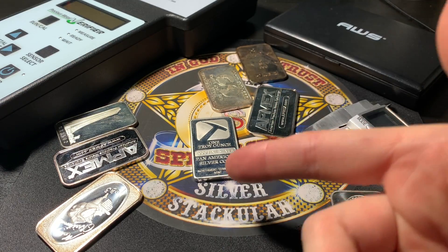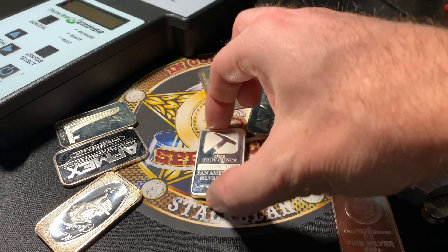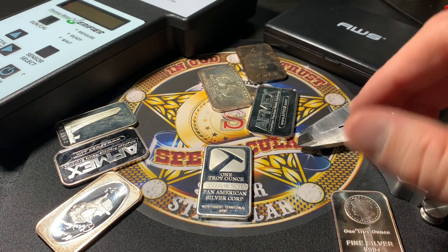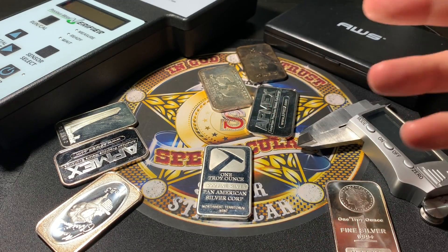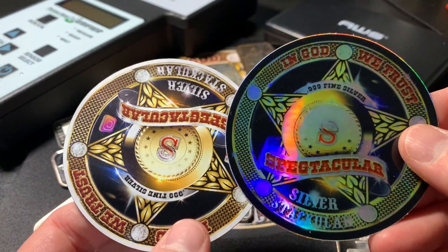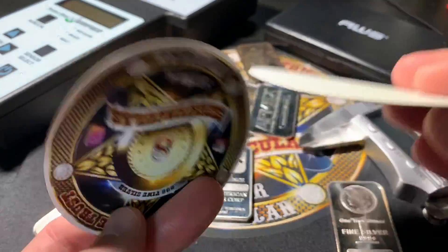So let's find out if your silver bar is real or not. If it's real, I'm going to send it back to you — because why not, right? But if it's fake, I've got to keep it. I've got to take it off the market, Gene. I'm sorry. But I will send you a couple of pieces of spectacular swag just for fun — a little magnet and sticker combo.